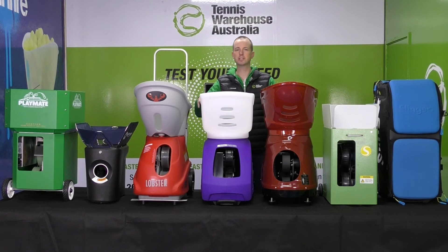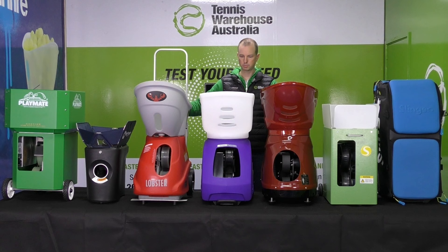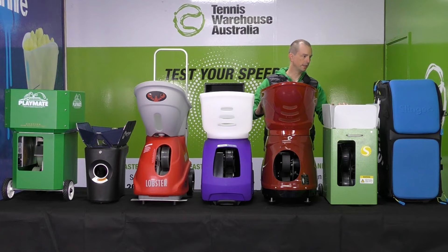Hi, I'm Wes from Tennis Warehouse Australia. Today I'm going to compare these seven ball machines: the Playmate Volley, the Proton from Hydrogen Sports, the Lobster Elite 3, the Spinfire Pro 2, the DK Sport Bot, the Spinshot Player, and the Slinger Bag.